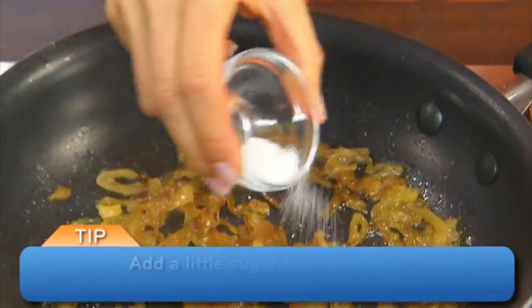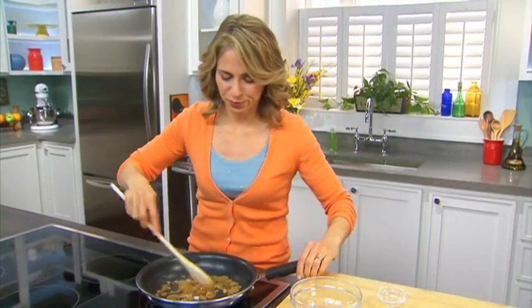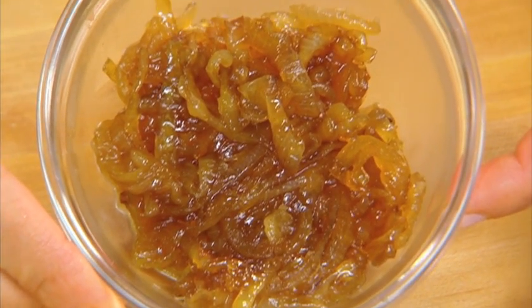To guarantee that your caramelized onions get nice and sweet, you can add just a tiny bit of sugar — I'm just adding a quarter teaspoon of sugar. Give it a stir and there you go: caramelized onions, a nice flavorful and sweet addition to many of your dishes.